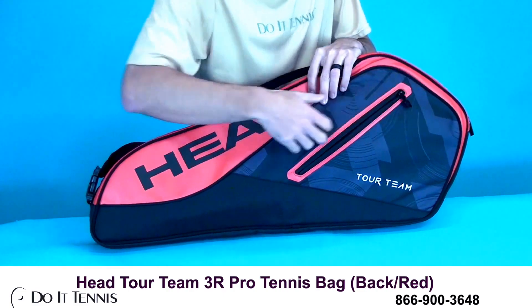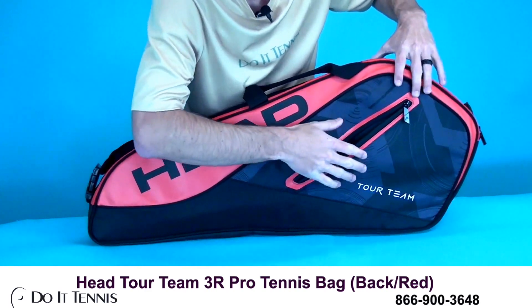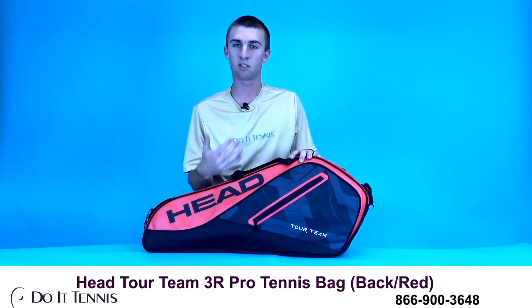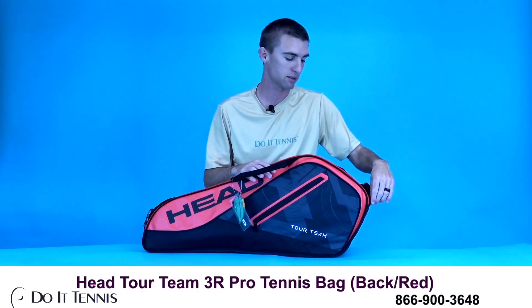Let's go ahead and take a look here in the front — you can see you've got your accessory pocket right here. You do have the red and black color scheme, which matches the Head Prestige rackets really well and also the Head Speed Pro rackets, so this is a good option bag if you have one of those rackets.